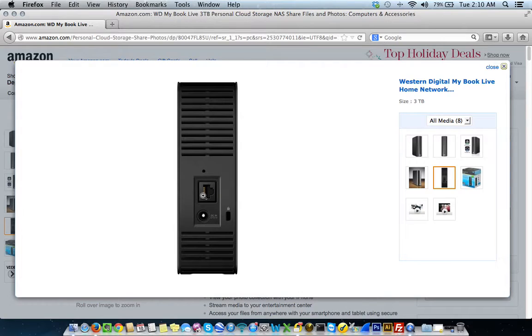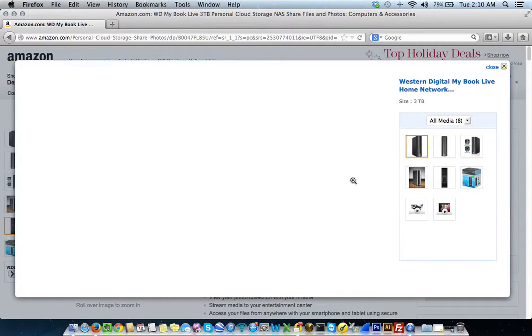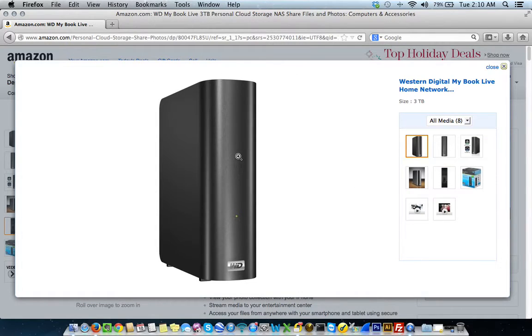I'm going to assume in this tutorial that you already have this NAS drive set up and configured on your network. The only thing I'm going to do is show you how to set up Time Machine, which is Apple's built-in backup software to back up your computer and store that somewhere else in the event that your computer ever crashes. So let's begin.